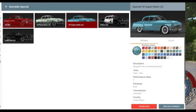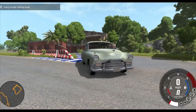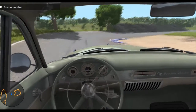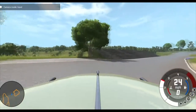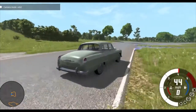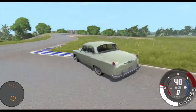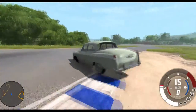Oh, this is the Burnside Special. Alright, so let's load in this one. This is the Dual Matic, which I think is just automatic. The other one I was driving was a manual. So it's basically the same but just automatic. It has different tires - some white walls. I think actually the other one had the white walls with like hub caps, but this one has full-on whole wheel covers.